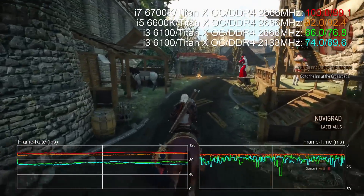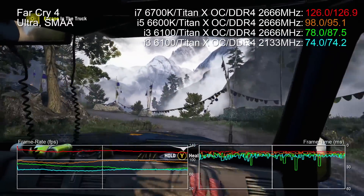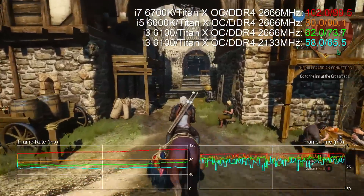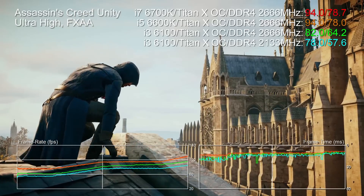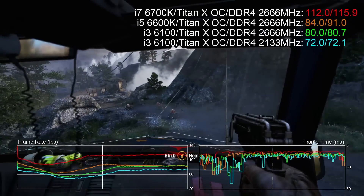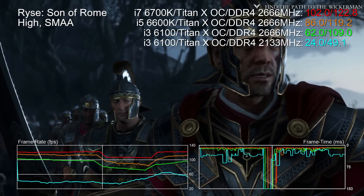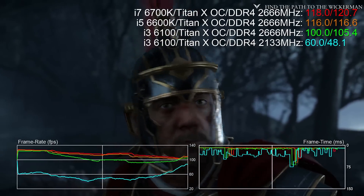There's quite a gap between the i3, i5, and i7, obviously. But more noticeable is that the i3 produces two very different performance profiles when running with faster RAM versus 2133MHz. Some results are very significant: with The Witcher 3, we see an 11.6% performance boost; Assassin's Creed Unity, 7%; Far Cry 4, 11%; and with Rise, there's a colossal 76.4% increase. That's telling us that for some games, memory speed really does make a difference — and this goes against accepted wisdom.